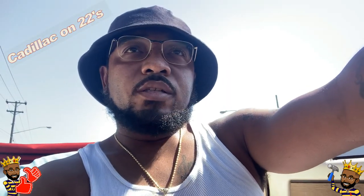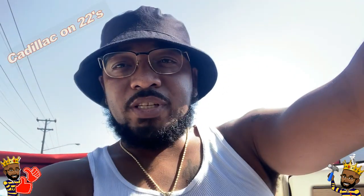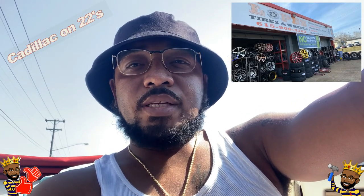Alright, I'm on the way to the tire shop Lorenzo's Tires. Can't see if I'm more jacked crazy out here, but like I said, I'm on the way to Lorenzo's Tires about to update the Caddy.